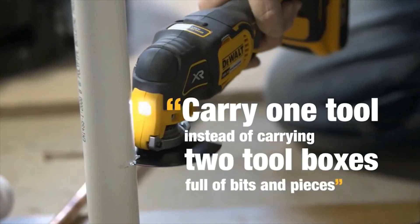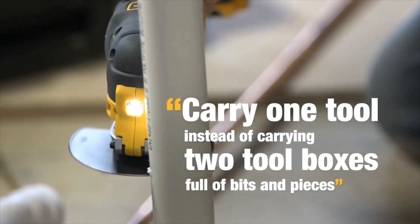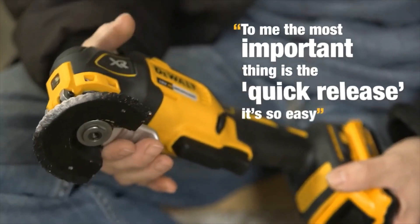I can literally carry one tool around with me instead of carrying two toolboxes full of bits and pieces. For me, the most important thing is the quick release.